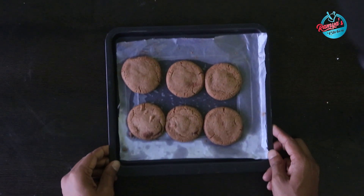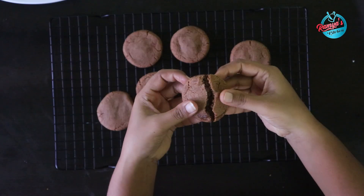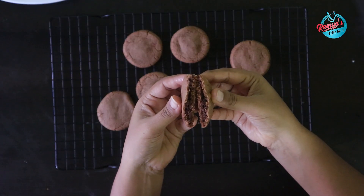Now we have our choco-filled cookies ready. If you want to try this recipe, please tell us in the comments.